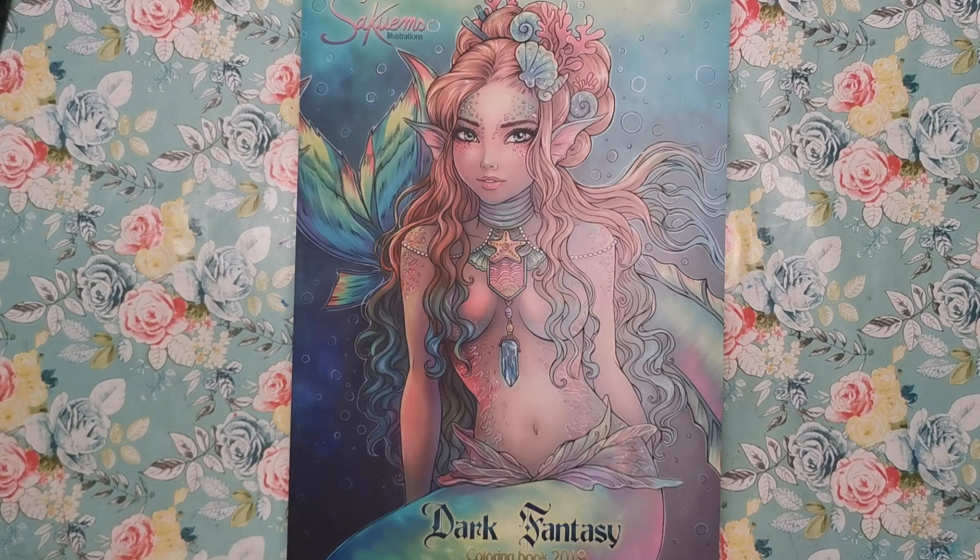Hi everyone! Today I'm going to be showing you the most recent book from Sakowems. It's called Dark Fantasy and it was released last year.